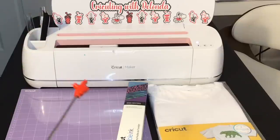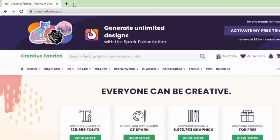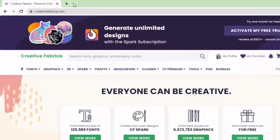Now let's head over to the Creative Fabrica website so I can show you how to download the font, and I'm also going to show you how to access the Character Map UWP. Creative Fabrica still has a sale on their yearly all access subscription for $59 for the whole year. Note that the $59 is billed one time, which equates to $4.99 per month — so you're not paying a monthly fee, you pay the $59 once for the entire year.